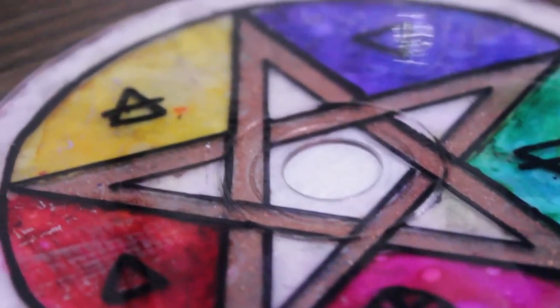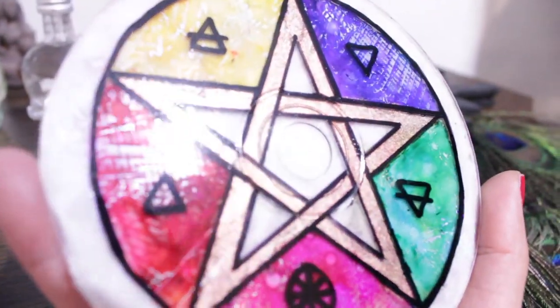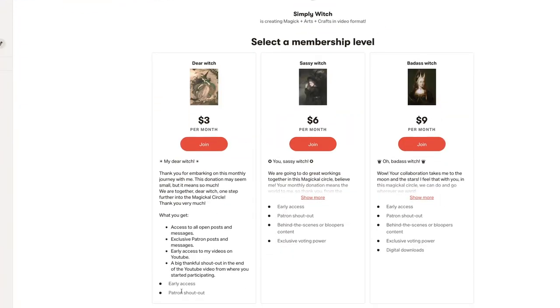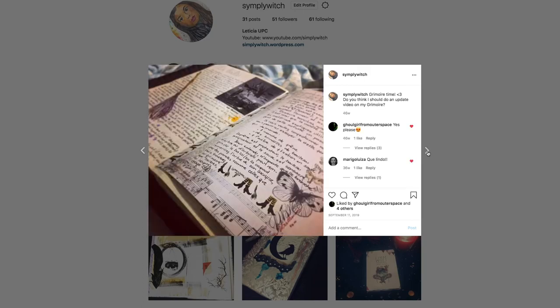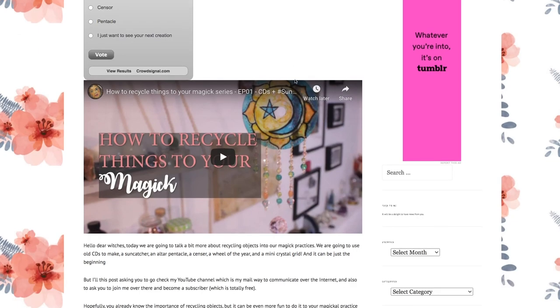I hope you enjoyed doing this craft with me and that the magic of the pentacle can create a beautiful time in your magical circle. Don't forget, in our next videos we'll have some more fun recycling old CDs. What will we do next? Let me know in the comments — which one would you like to see first? If you like the content of my channel and would like early and extra content, Patreon is the place. I'm also on Instagram where you can see my junk journals, grimoires, and book of shadows. Or go to my website and join the mailing list to receive all my content directly to your mail. I thank you all for being here with me and I'll see you in the next one. Bye-bye!